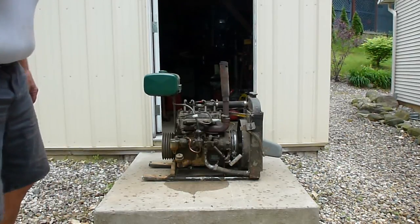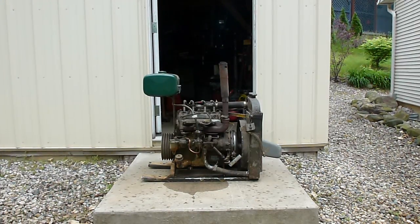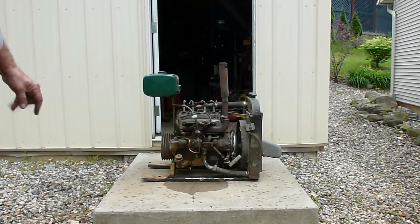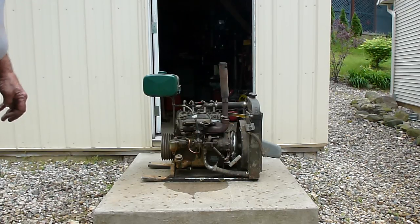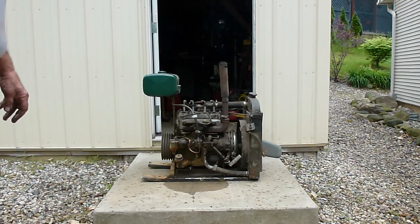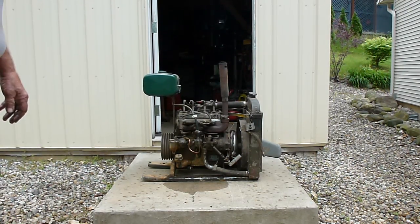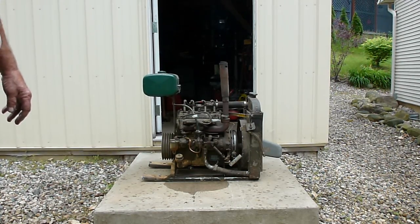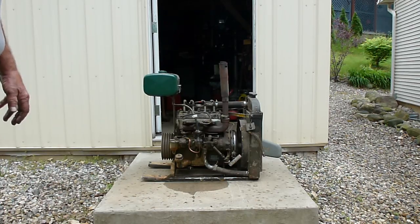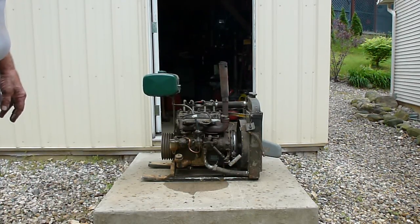I bypassed the fuel pump and gravity fed it. I do have a rebuild kit for the fuel pump. When I got it, I pulled the pan off. There is a baffle underneath the rods — it's cranked to keep the oil in the sump if the aircraft loses altitude in a hurry.